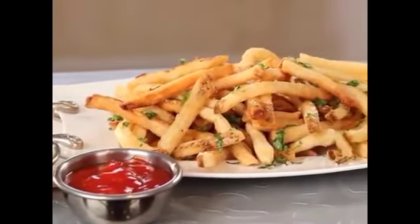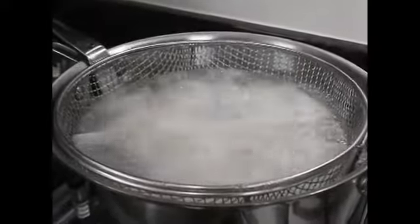Mmm, nothing should come between you and fresh, hot, crispy french fries, but making them at home is a pain, and freezer fries just aren't the same.